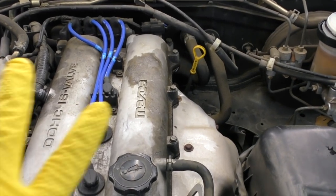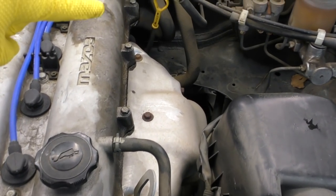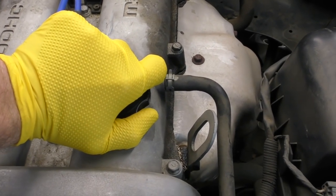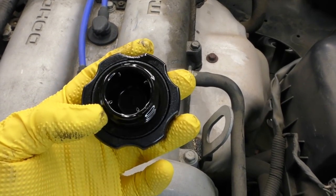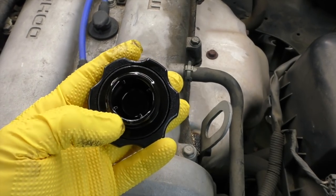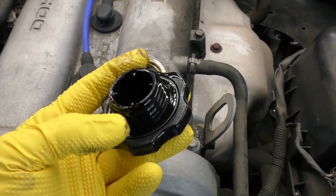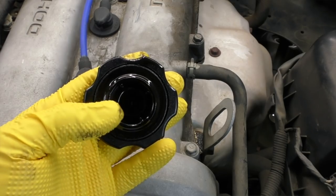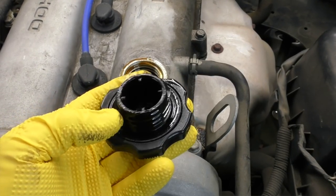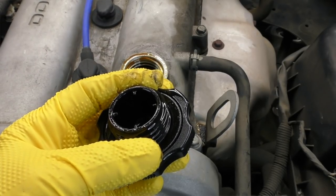Moving on to our power steering fluid — the level looks pretty good, right in the middle. What I like to do is dab it on a piece of paper and see what color it is and if there's any dirt. That doesn't look too terribly bad, so we'll probably just go ahead and top it off. Next is our engine oil. I check the level with the dipstick, but I also pull the oil fill cap and inspect it — flip it over and look for any carbon buildup or oil coking on the cap, which can be a sign of really poor maintenance.